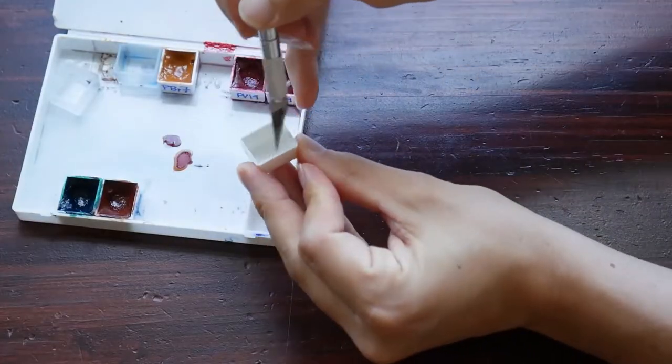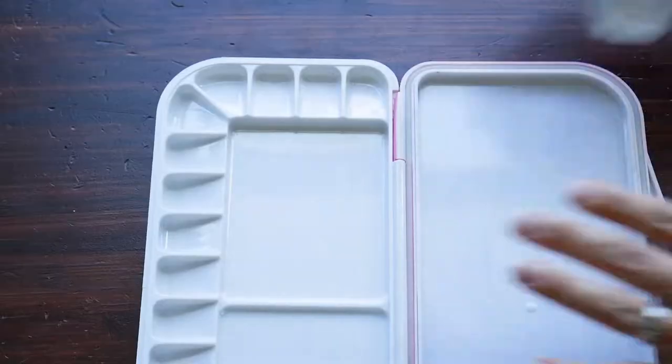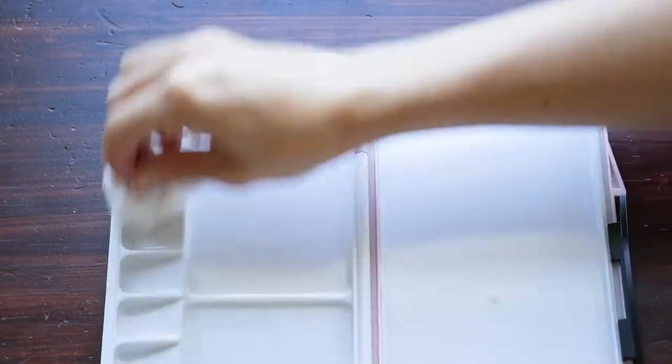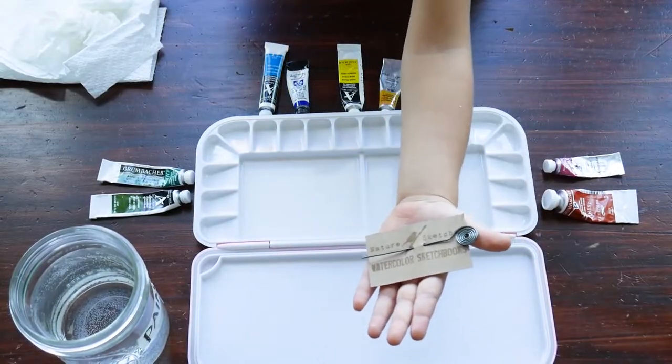Then I like to take a wetted paper towel to wipe out the extra particles. You can also do this with an exacto knife — same process, wipe them clear. You don't want any little plastic bits in there, and you're good to go.